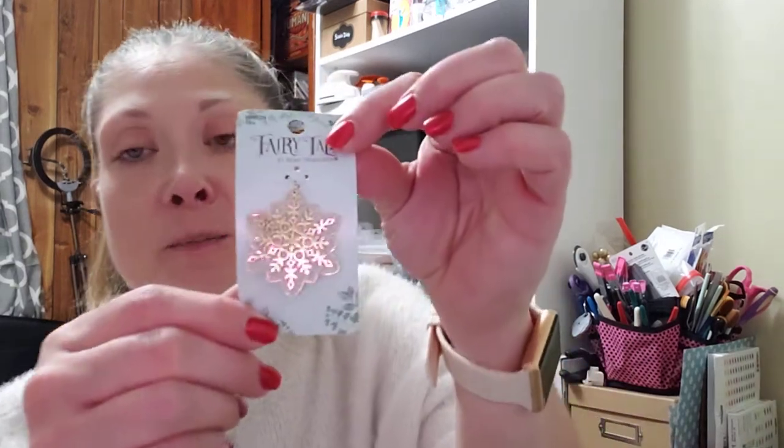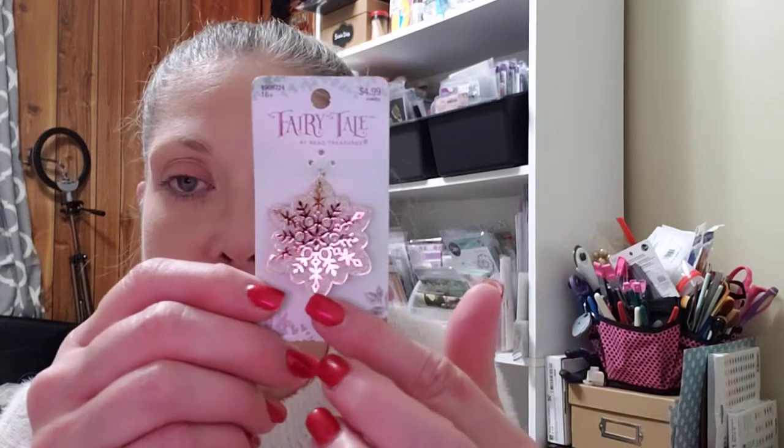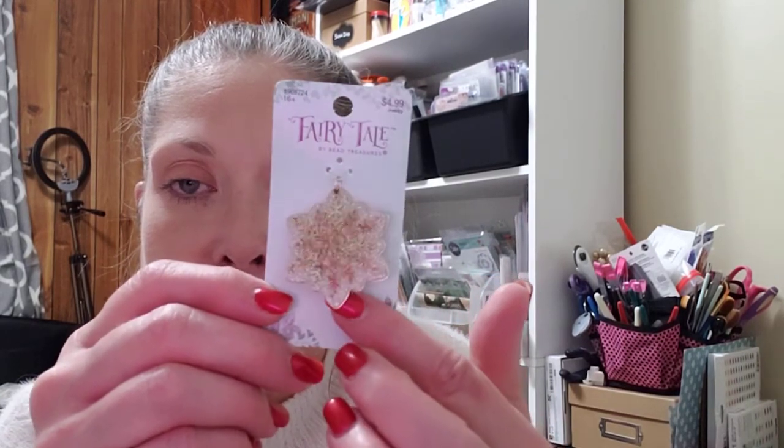This I believe was 50% off when I picked it up. This is the Fairy Tale by Bede Treasures — it was $4.99, I believe 40% off. I just thought it would make a beautiful winter charm. I'm sure it's supposed to be like Frozen or something, but I thought she would be beautiful, so I picked that up as well.